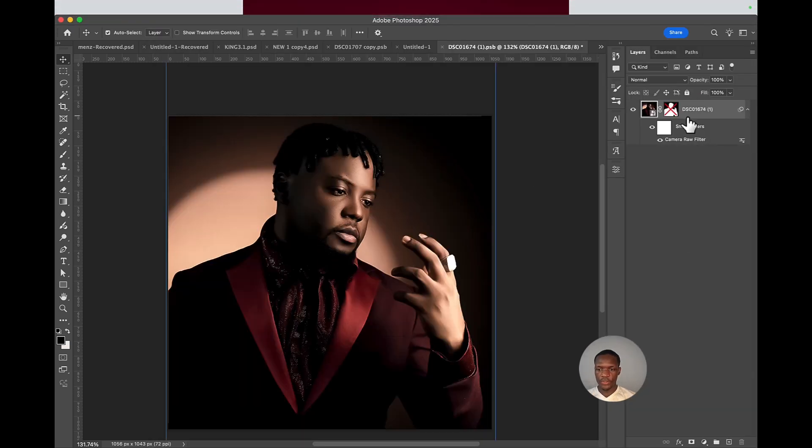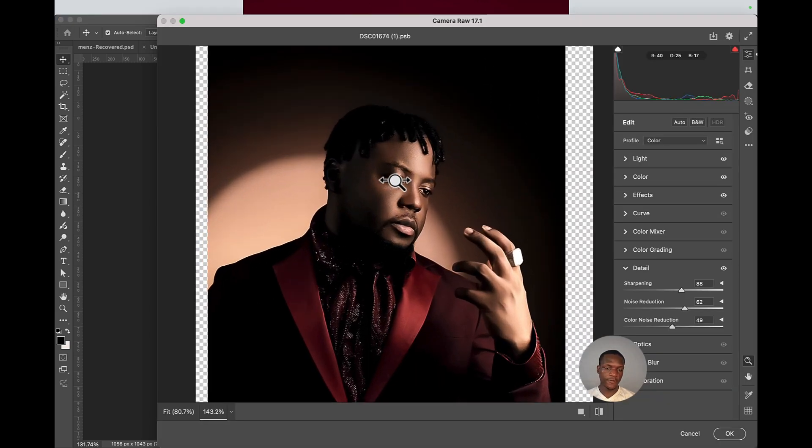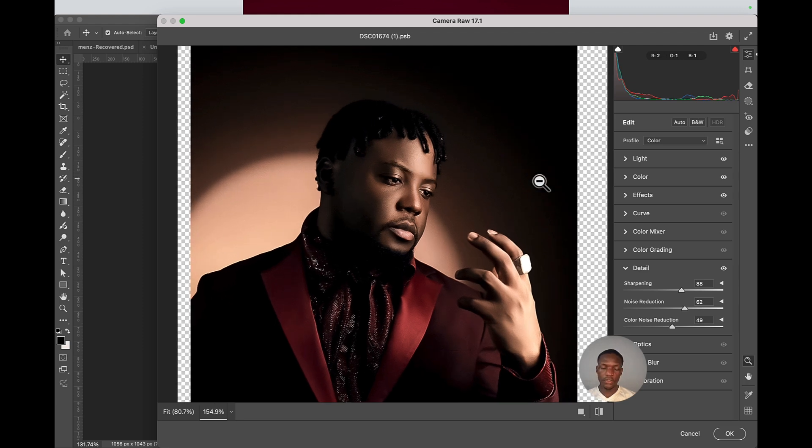I'm going to quickly double-click here and show you the settings for this particular image. Note that these settings are not fixed — they're based on the picture and what you intend to get. First, you sharpen it, then add noise reduction, and push the noise reduction to color noise reduction as well so it blends and cancels more of the noise.